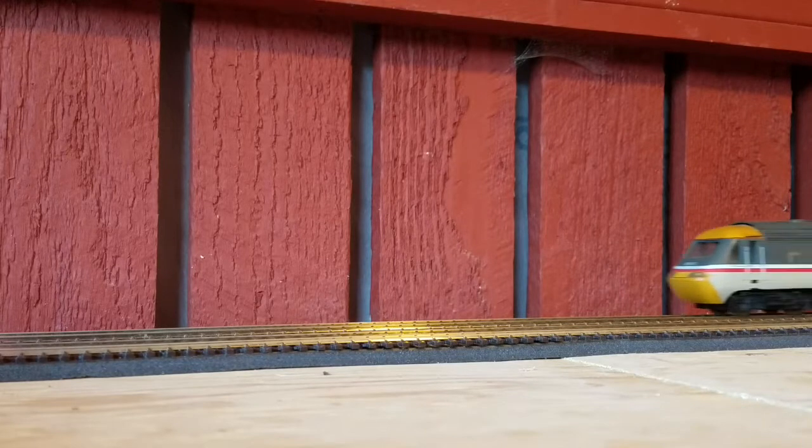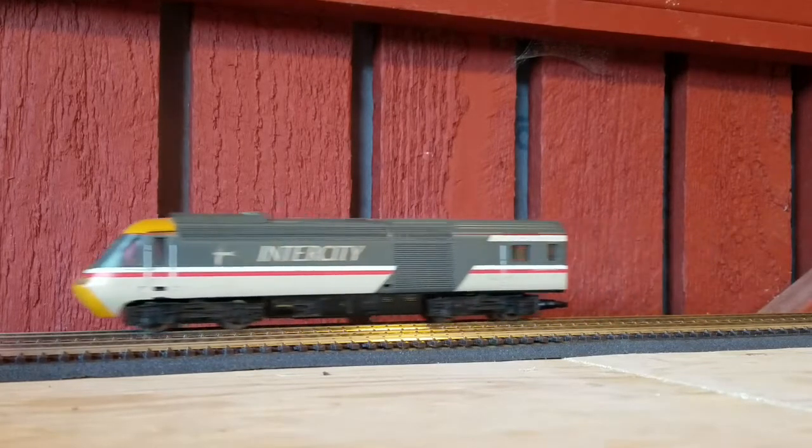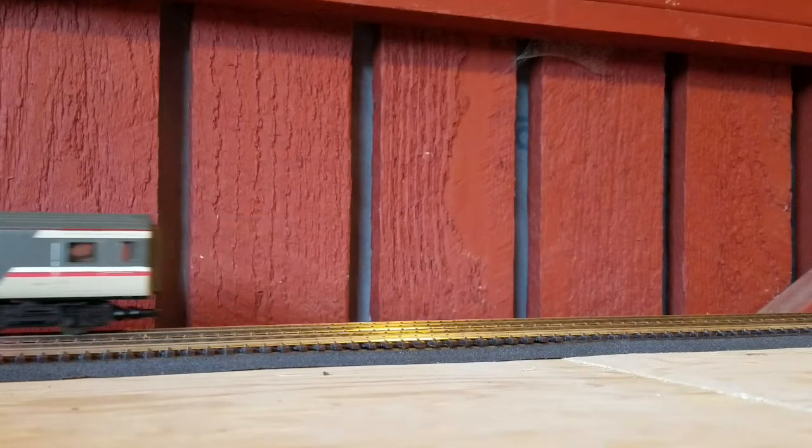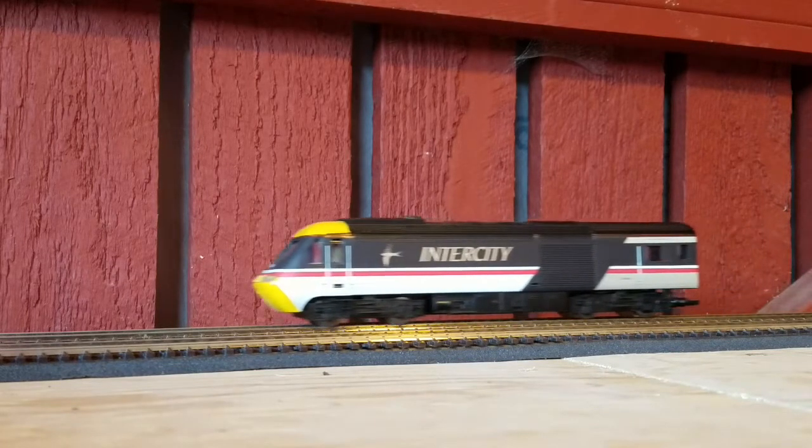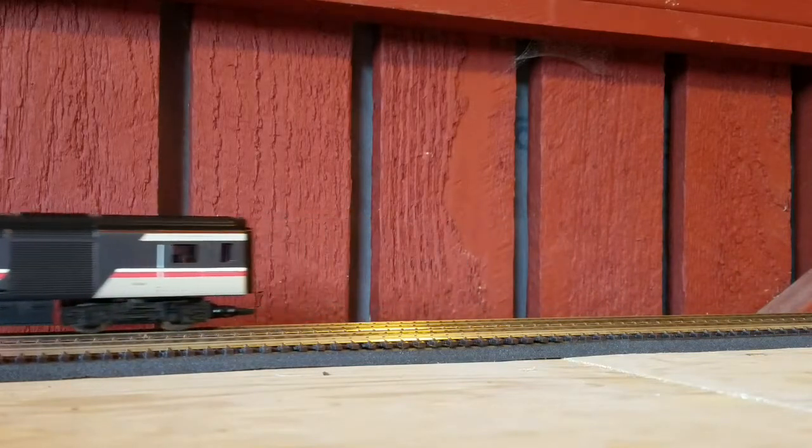That was one of the HSTs. Let's bring down another one — this is an HST in Swallow livery. Slow them down a little bit. The first one was probably the first HST I got, then I got that one in Swallow, and then this one — Swallow Black Robin. This one I got mint in box, both the dummy car and the coach. They were mint in box, basically hadn't been used at all.